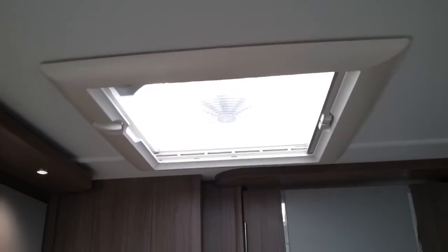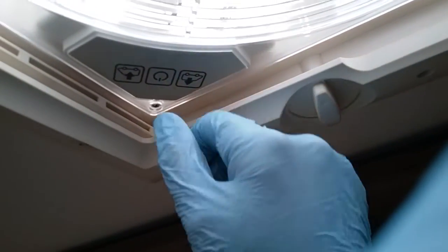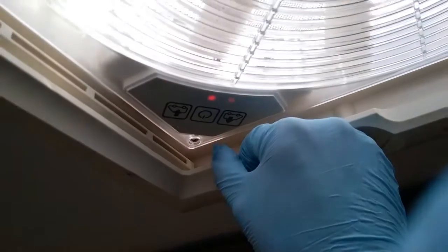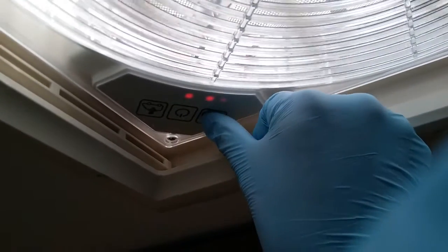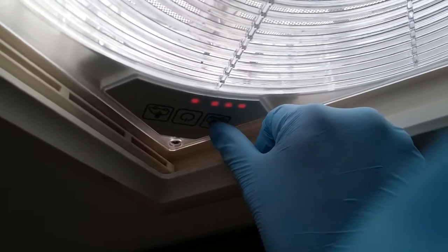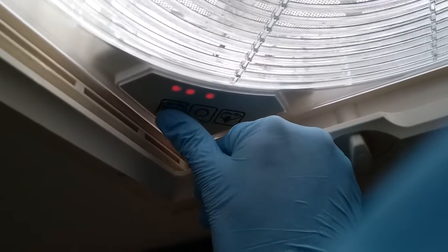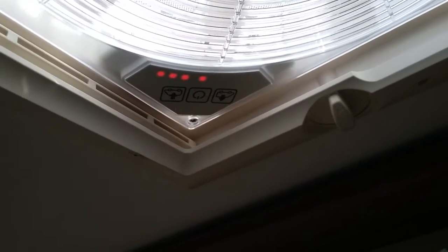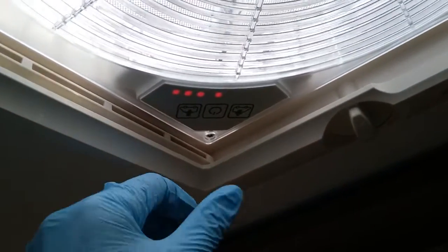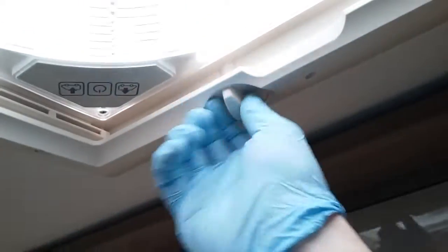Above my head is the omni vent fan. To operate this, firstly wind the roof vent open, then press the middle button to turn the unit on. We have arrows out for extraction and arrows in for cooling, with variable fan speed just by pressing. Do make sure all roof vents are closed for travel.